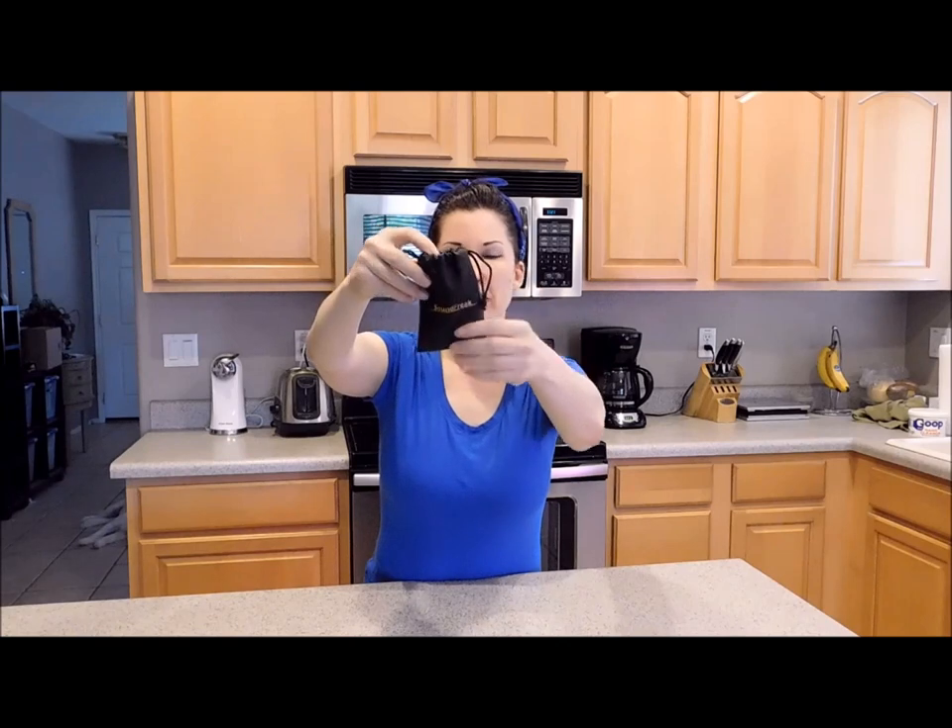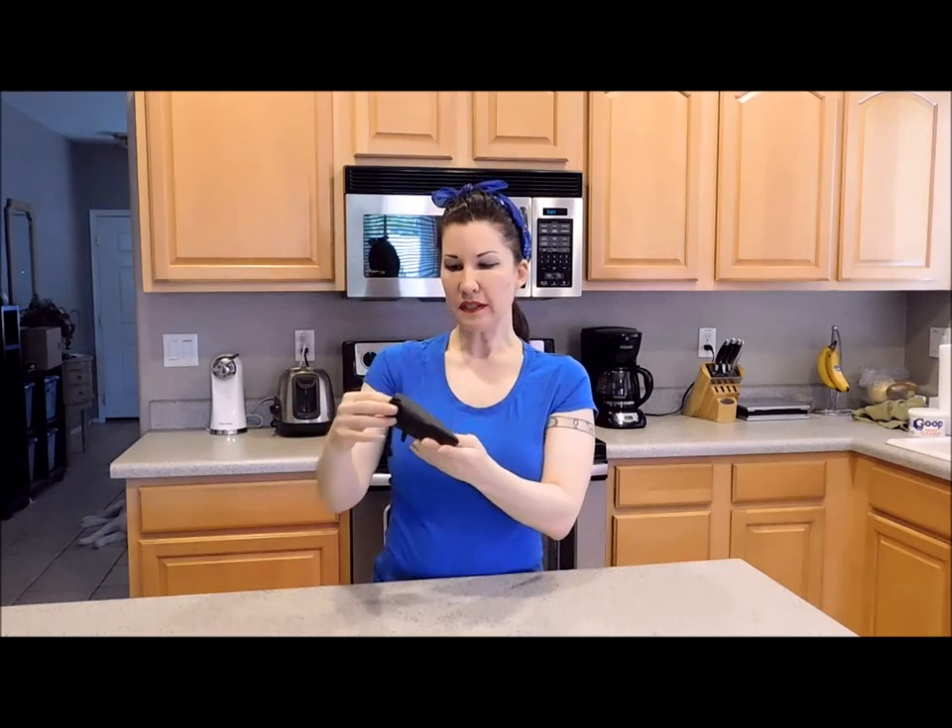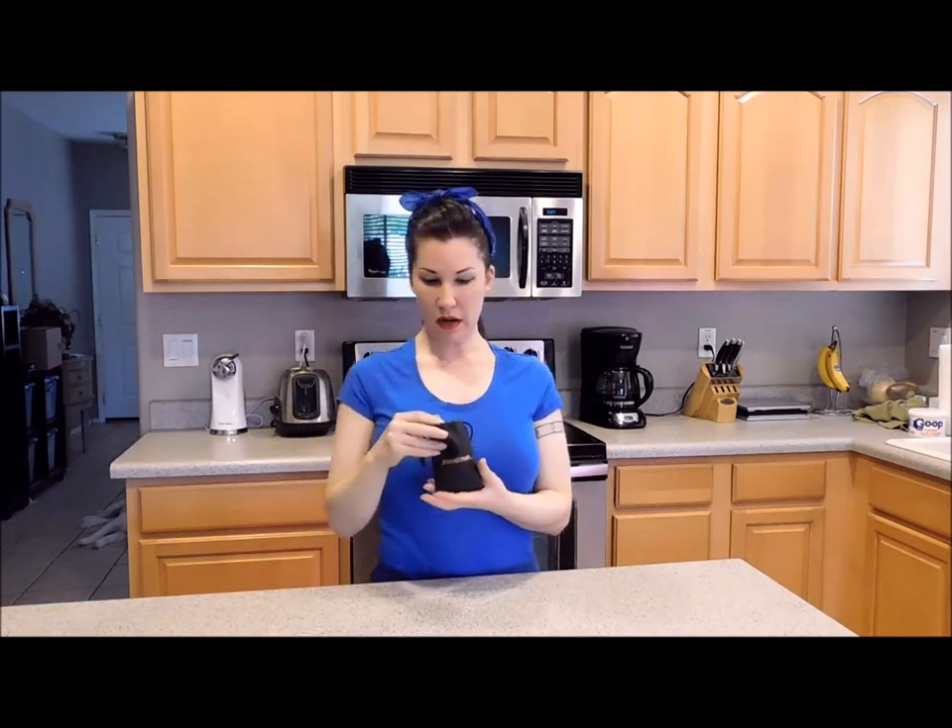Now it comes in this little vinyl bag, and the reason I decided to get this microphone is because I make a lot of YouTube videos and I do reviews on products. I really wanted a microphone so I could narrate through my videos, so I thought this one might be a really cool option.